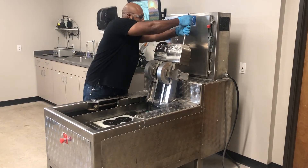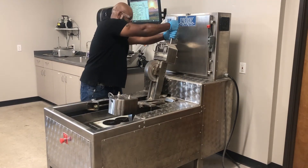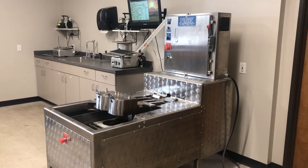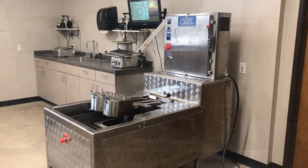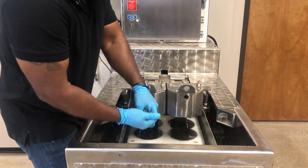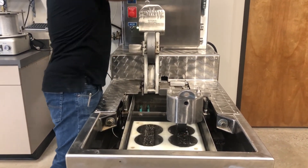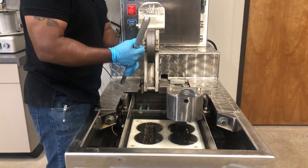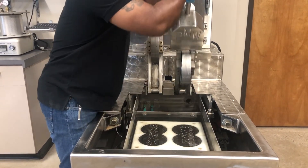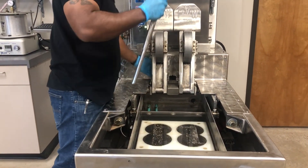Start the test using the software supplied with the machine. The testing device automatically stops the test when the device has applied the number of desired passes or when the maximum allowable rut depth has been reached. Open the report program, select the midpoint data set option, and record the rut depth at every 5,000 passes and number of cycles at failure.